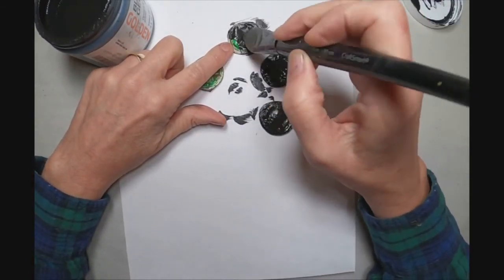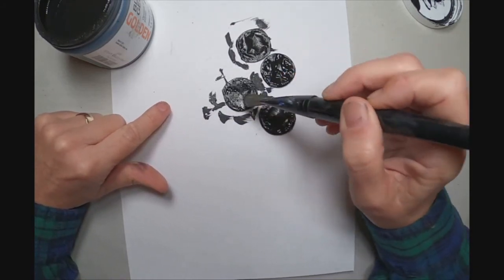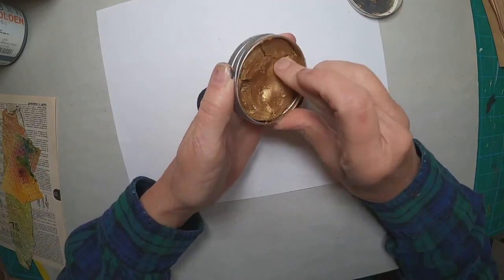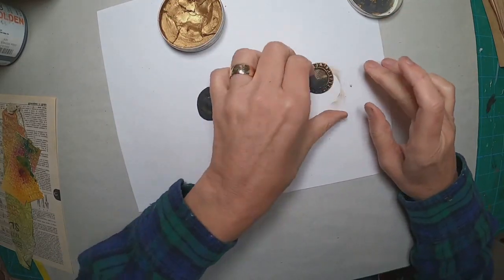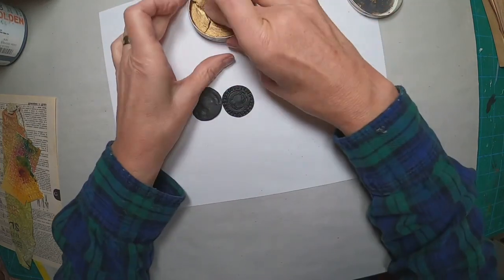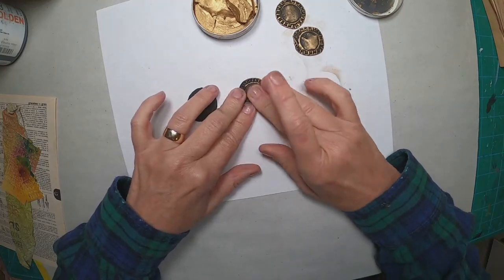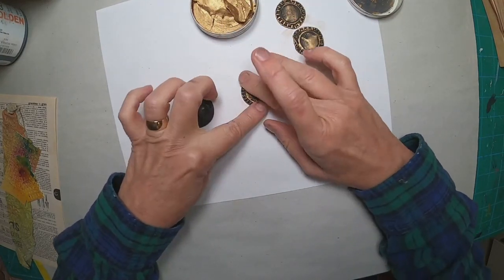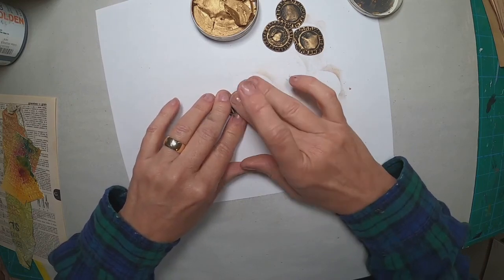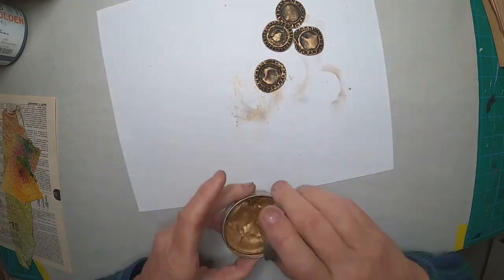Now I'm going to coat them with some black gesso — front and back. Once dry, I have this gilded wax in tarnished bronze, and I'm putting it on my finger and just going around the outside edge to show the relief in those caps. When I pushed them down, I made sure the little ridged edge was on top, displayed around the outside area of that bottle cap. You can see it become more illustrated as the bronze wax is rubbed over the top.